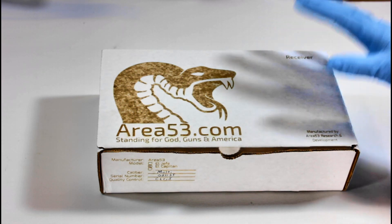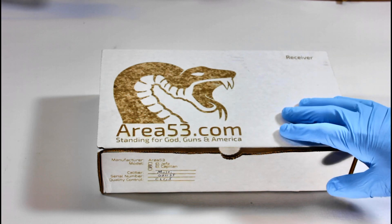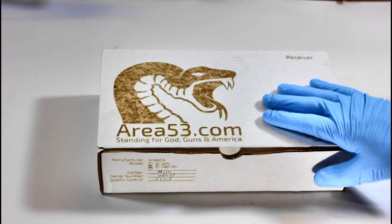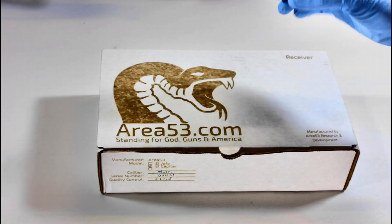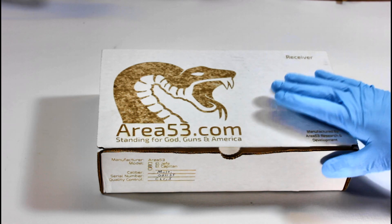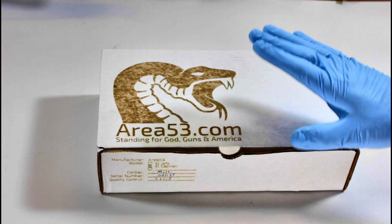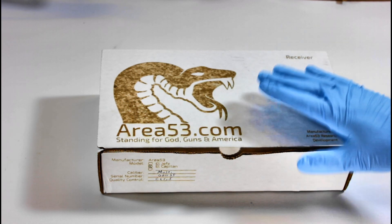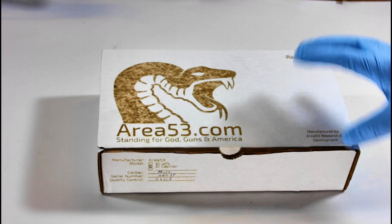We're starting with the receiver set. We're looking at a company from Colbert, Washington called Area 53. They had receivers I saw years ago that were really interesting — machined for challenge coins, so you could put a challenge coin of your choice inlaid into the receiver. That's really what started the idea of this build many years ago, and we finally got it all put together.